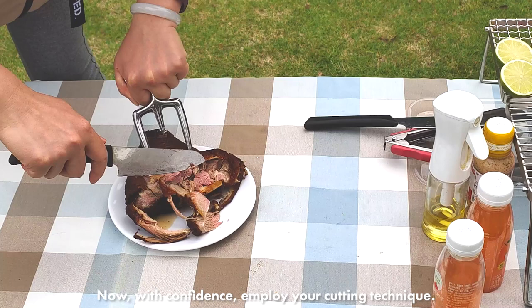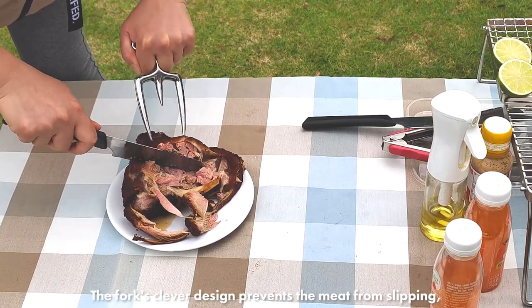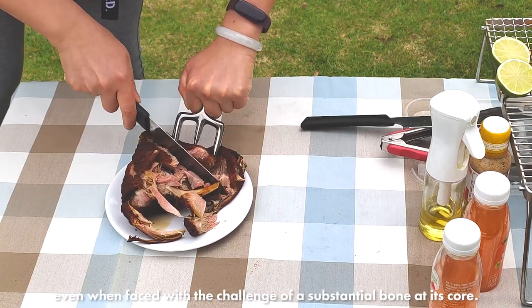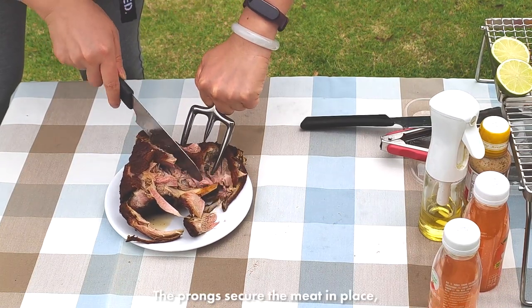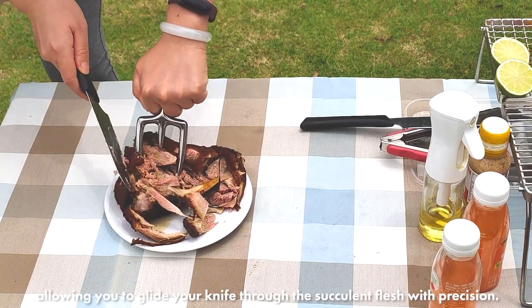Now, with confidence, employ your cutting technique. The fork's clever design prevents the meat from slipping, even when faced with the challenge of a substantial bone at its core. The prongs secure the meat in place, allowing you to glide your knife through the succulent flesh with precision.